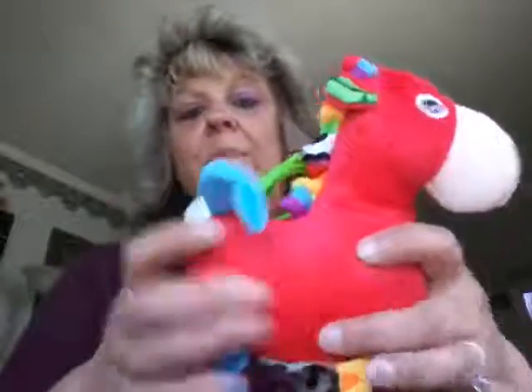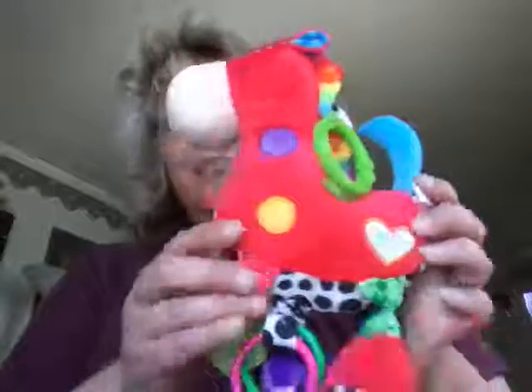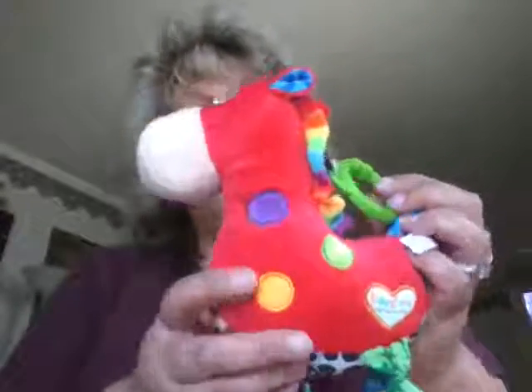It's not a squeeze one. As you can see, this side of the horse is plain — this side has the dots and stuff on it. Personally, I probably would have put them on both sides, because depending on how it's sitting, I think they would have been cute on both sides instead of having one side plain.